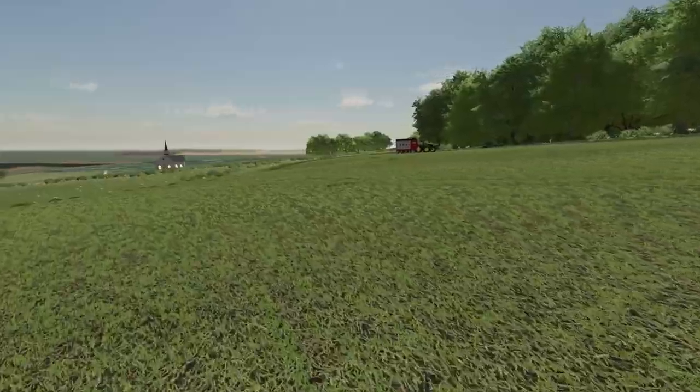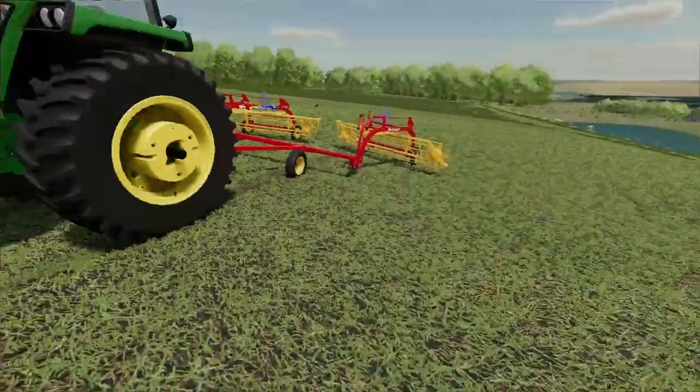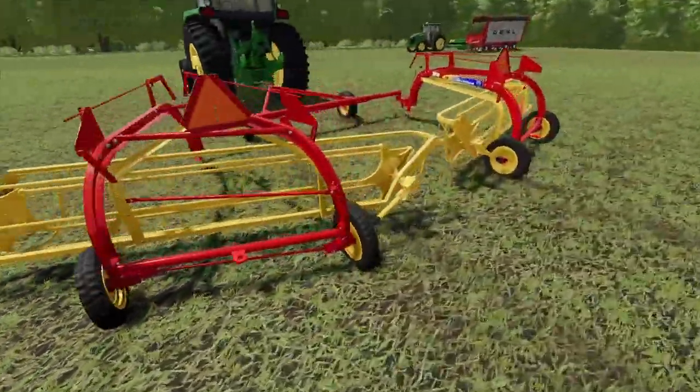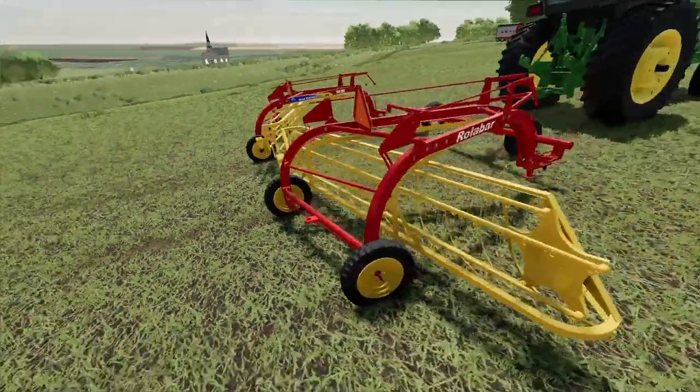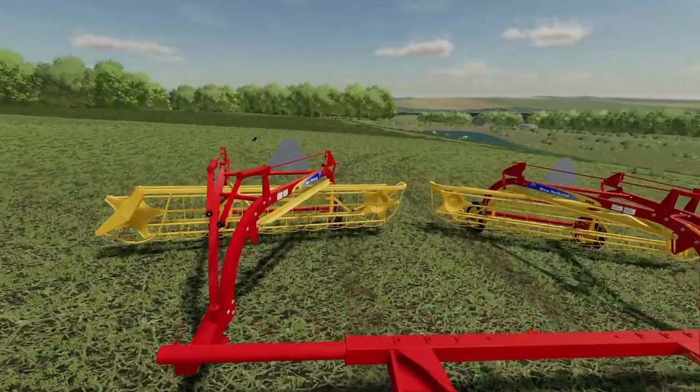I actually saw something on sale at the store and decided to pick it up — this set of rakes right here. These are some new haul and roller bar rakes. I want to try them out. We haven't bought them yet, but I want to give them a test and see how well they work.